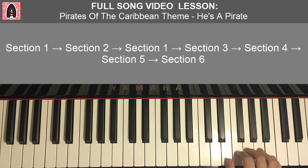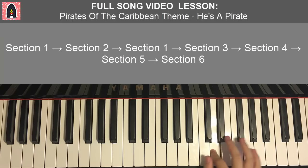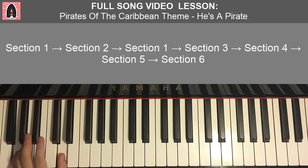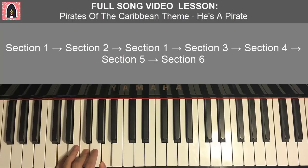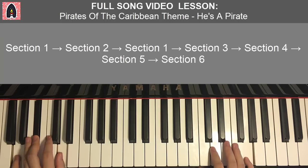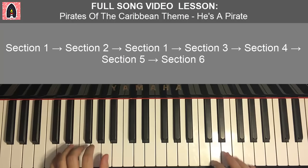Second part of section six. Right hand continues: G, F, E, F, E, E, D. Left hand four chords: G minor (G, B flat, D), D minor (D, F, A), A major (A, C sharp, E), and D minor again. Together: G and G minor, F and D minor, E and A major, E and D minor — just like that.